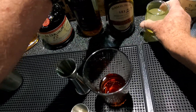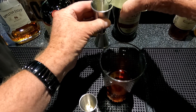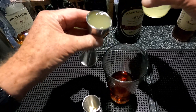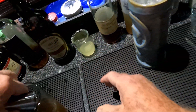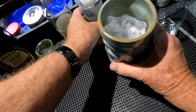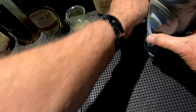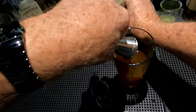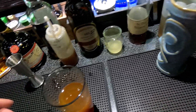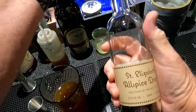And two ounces of lemon juice — this is fresh squeezed a minute ago. And one and a half of clover honey syrup.